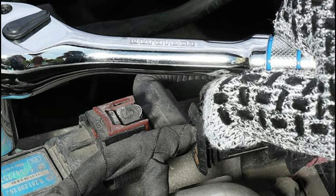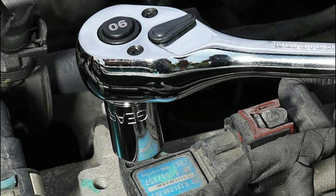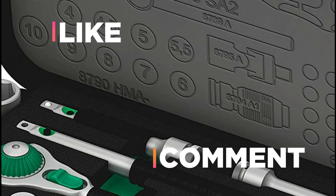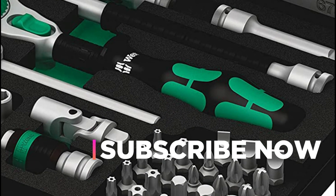Hope you found this video helpful in finding the best ratchet set among a lot of options. If you found this helpful, please give it a like. Comment your opinion and tell us which one is perfect for you. Subscribe to our channel to get the latest updates on different product reviews.